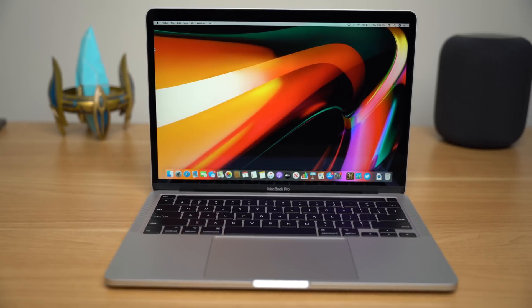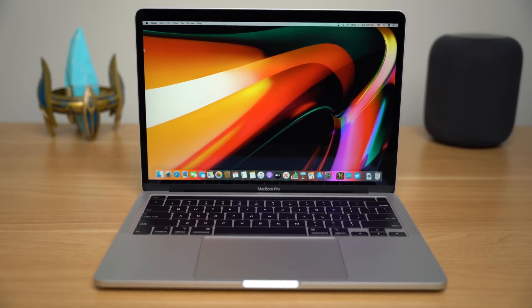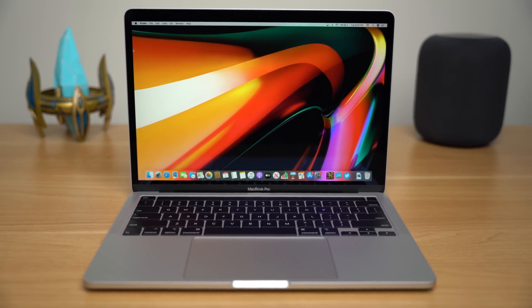The 13-inch MacBook Pro is one of those spec bump updates that seem pretty unimpressive at first glance. The design here remains largely unchanged from the 2016 model — that was four years ago.